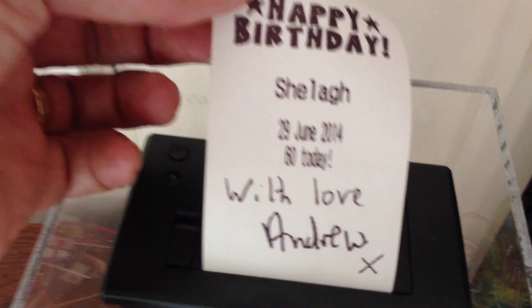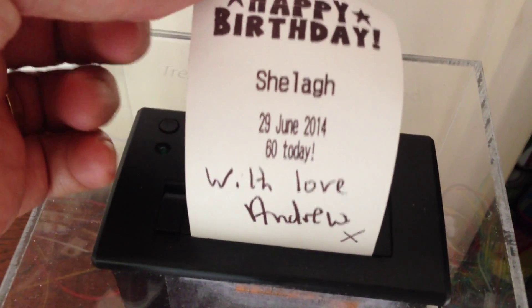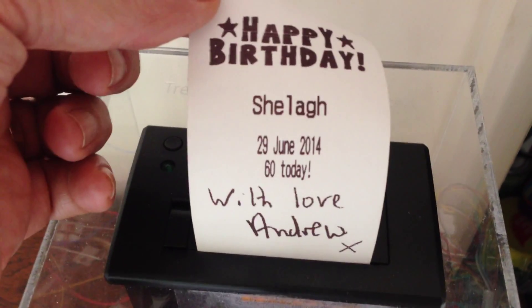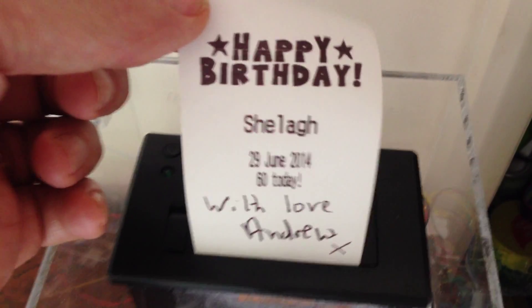And there's the finished birthday card. I've got different messages that we'll be printing for the children for their significant birthdays for the next hundred years. So when they're a hundred, they will get a message from me.